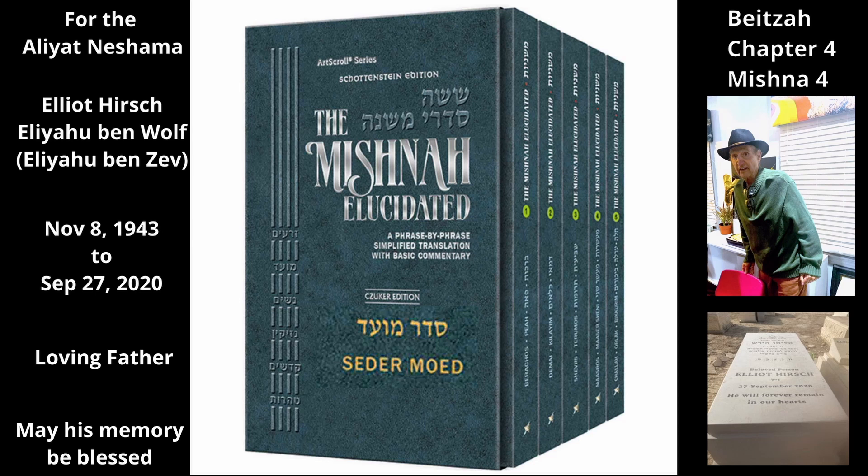The next tana holds that there is a permissible way to cut a wick in two. Rabbi Yehudah says one may cut it with a flame so that the ends of the wick can be used in two lamps. That is, a person may take a single long wick, put one end into a lamp and the other end into another lamp, and light the middle of the wick so that it splits into two shorter ones. He is allowed to do this because it appears as though he is simply lighting the wick, which is permitted on Yom Tov.